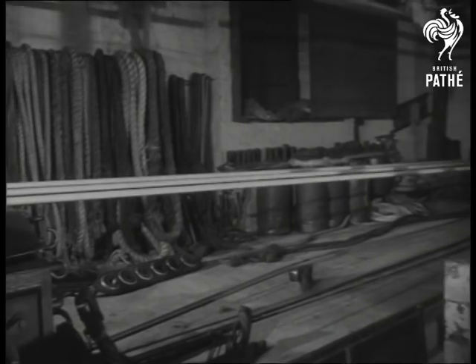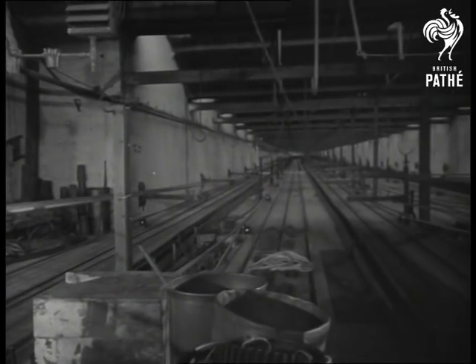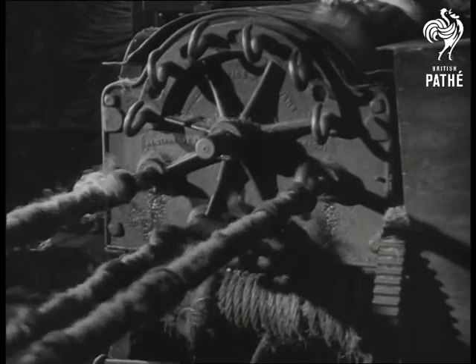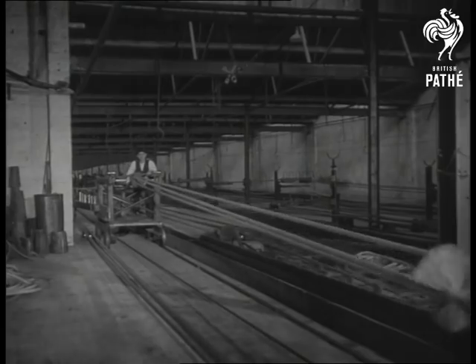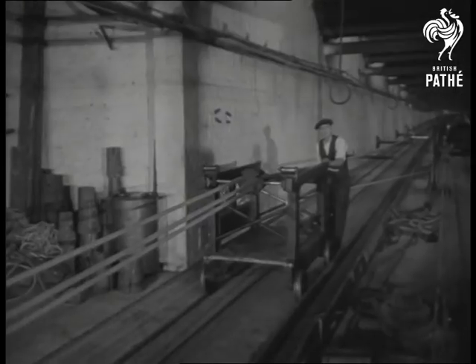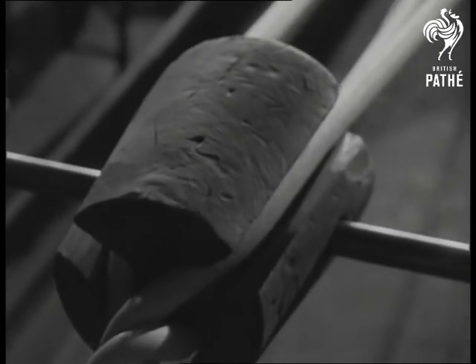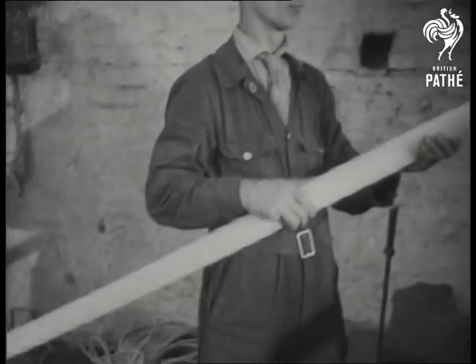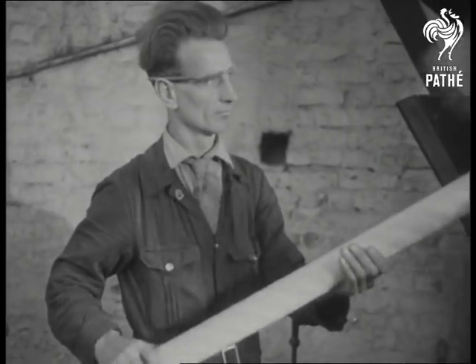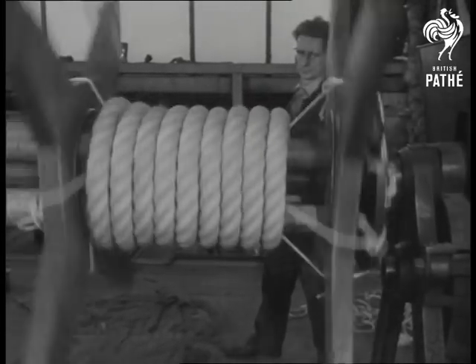This is the rope ground, 384 yards long — or since rope makers always reckon in nautical terms, 193 fathoms. Now in three strands, the rope passes over a centre hook while machines at either end of the walk ground it into a single rope. And here's the finished product: seven inch rope with a breaking strain of 18 tons.